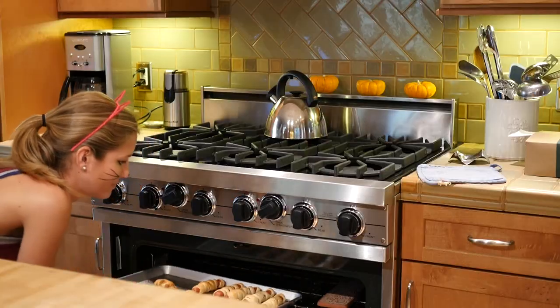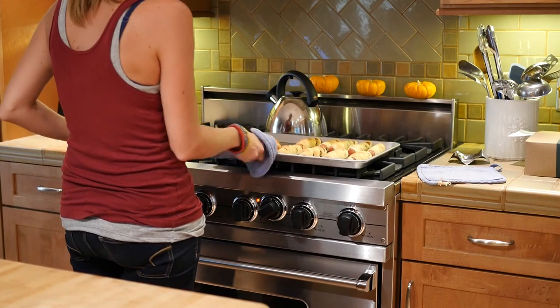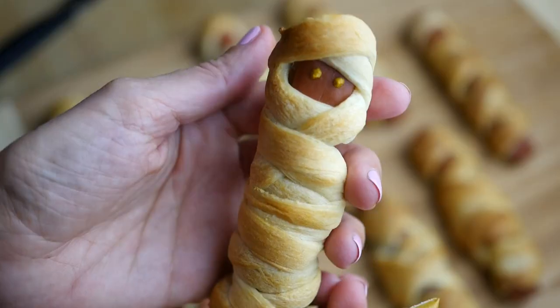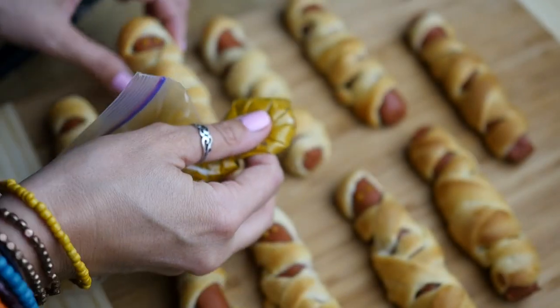They should be done baking after about 15 minutes or when they're golden brown, so pull them out — they are looking fabulous, smelling great, and ready to eat. As you can see they have little spots where we can put the eyes. Take some yellow mustard, put it in a little plastic bag, and cut off the tip to make a DIY piping tool.